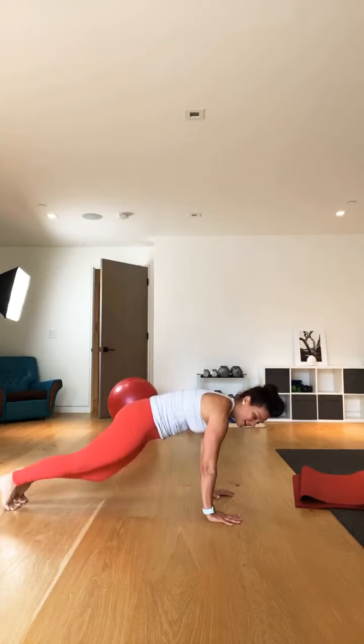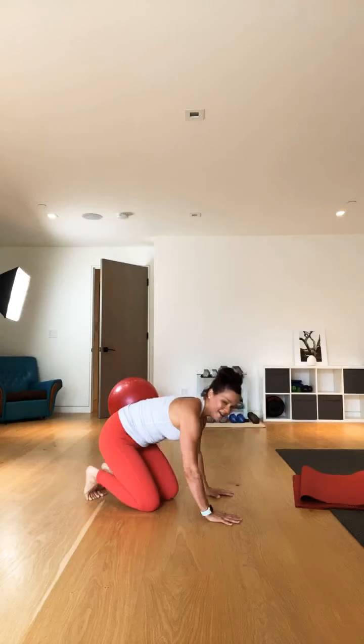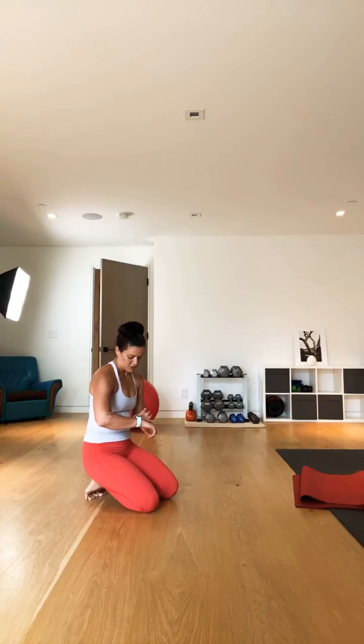Now we're going to stay down here for some slow mountain climbers — basically just tapping the foot, bringing the knee all the way up, slow mountain climbers. You're probably already feeling those arms from the push-ups, so you're getting a double workout in the arms. Just keeping those abs nice and tight. Heart rate's up — I'm sure yours is.